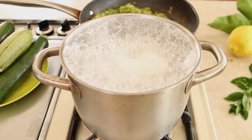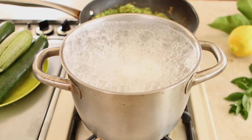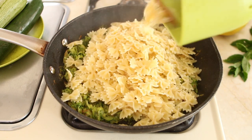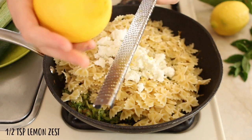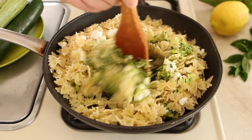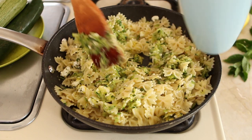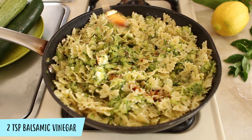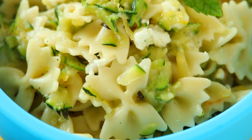The pasta is boiling — it's time to reserve one cup of starchy boiling water from the pasta pot. Drain the pasta and in a large bowl combine the pasta, the zucchini, the feta cheese, half a teaspoon of lemon zest, and mint leaves. Mix. You can also add just a bit of the boiling water to thin the sauce, and two teaspoons of balsamic vinegar. Stir to combine well, serve warm, and enjoy.